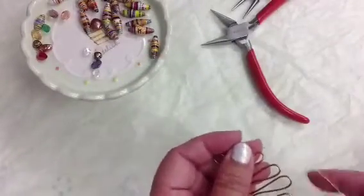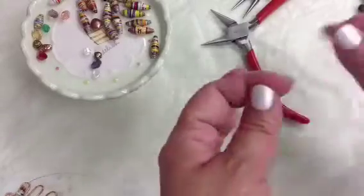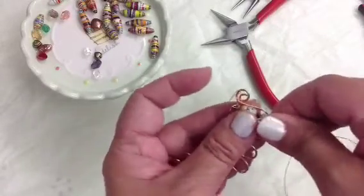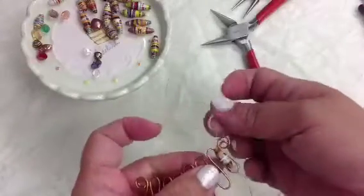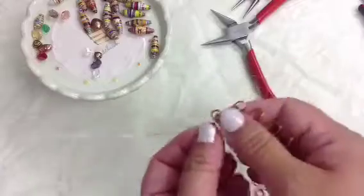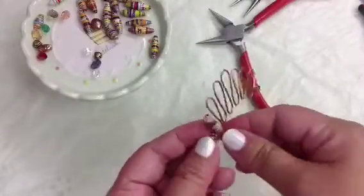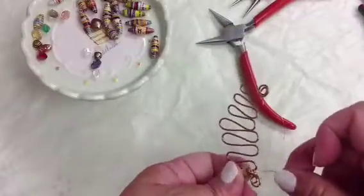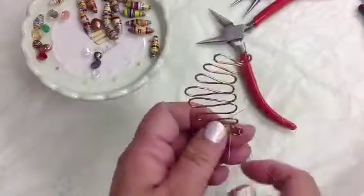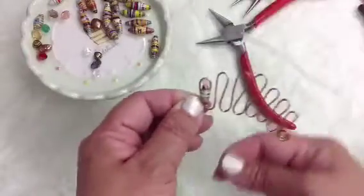Put it through — the end has a tendency to kink and doesn't want to go through, so just cut it and put it through like so. Pull it and make sure the wire is not kinking. There you are — just anchor it once more at the base. Then cross over to the next teardrop by wrapping the wire like so.